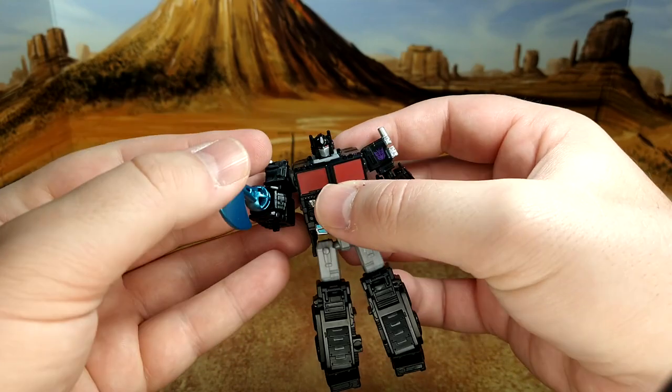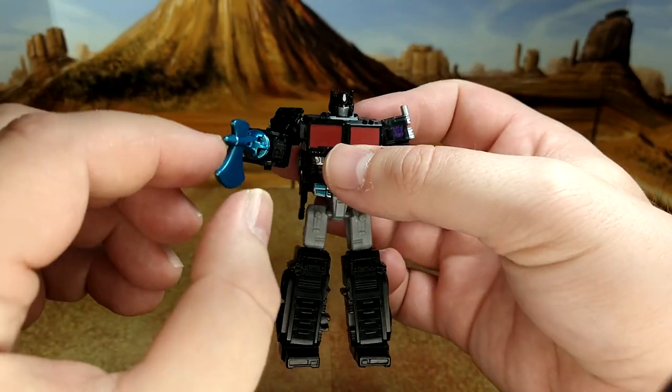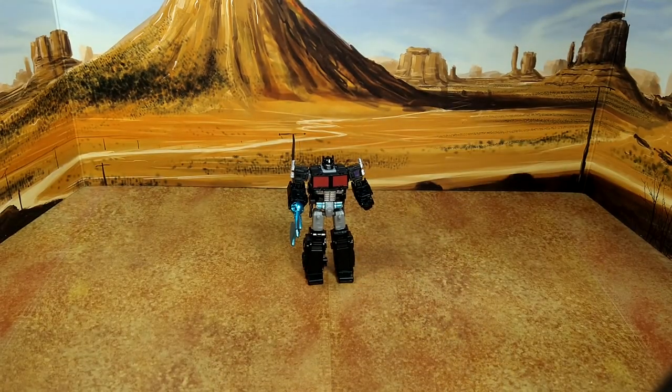This is a really nice repaint of the Optimus Prime mold and my kid really likes it. It's kind of goofy to have the hand stick out a little bit when you have the axe coming out, but my kid doesn't care. Final look at Nemesis Prime before the decals.